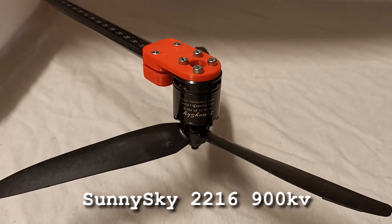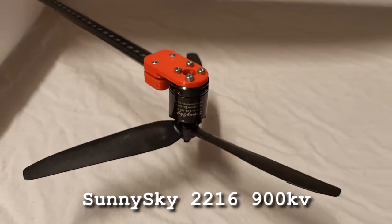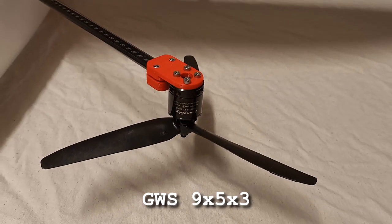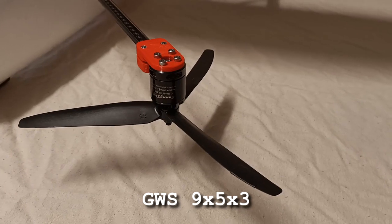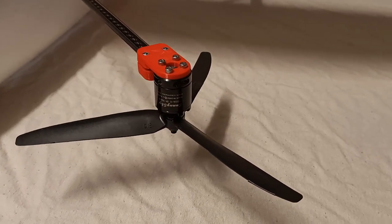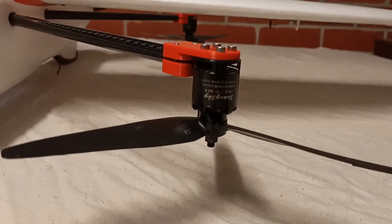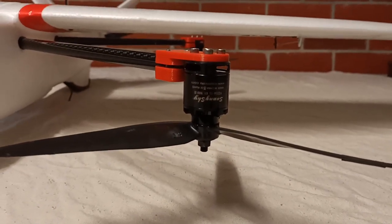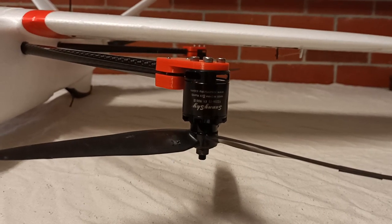The lift motors are SunnySky 2216 900KV, and they're running some 9x5 triple blade props. That's a combo I used to use on tricopters and quadcopters many years ago. The motors are facing downwards, and I get about 65mm of ground clearance, which is only just enough.